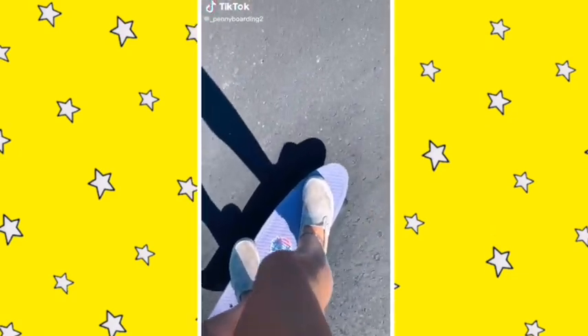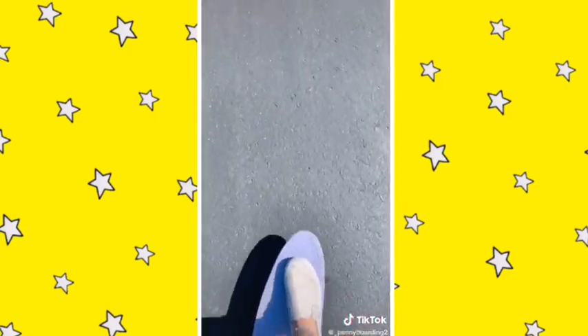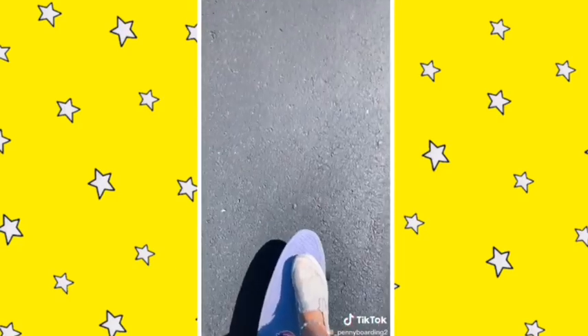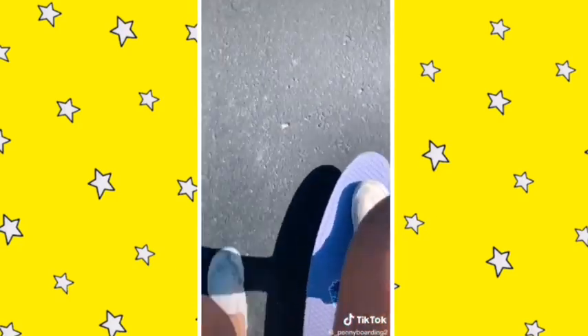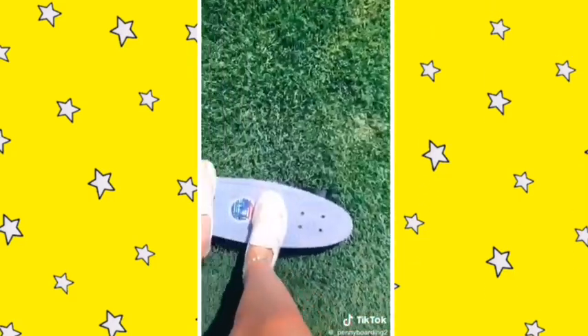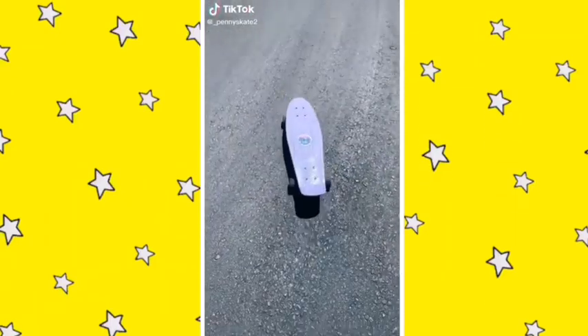How to make sharp turns on a penny board: to turn left, bend your knees and lean forward a little. To turn right, bend your legs and lean back a little. If you're going too slow and need to go faster downhill, just make long hard pushes and you'll go faster. Comment if you want a tutorial on carving and going downhill.